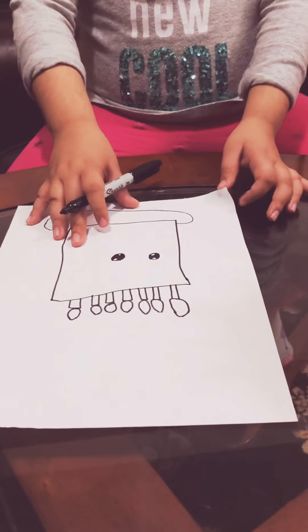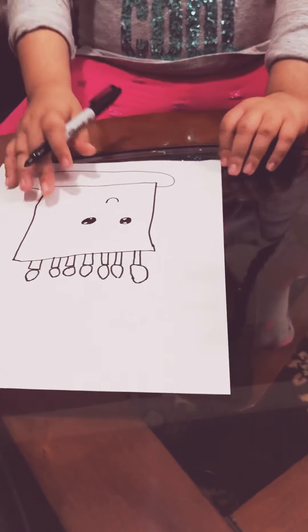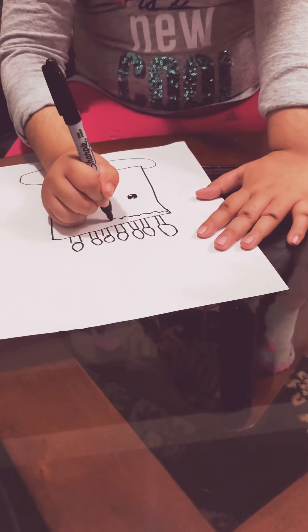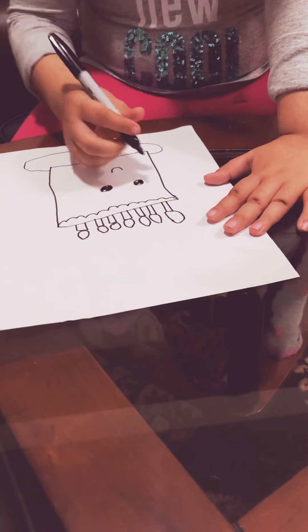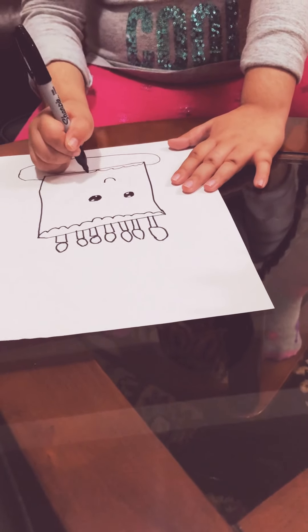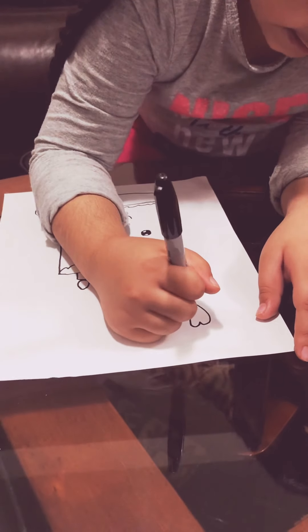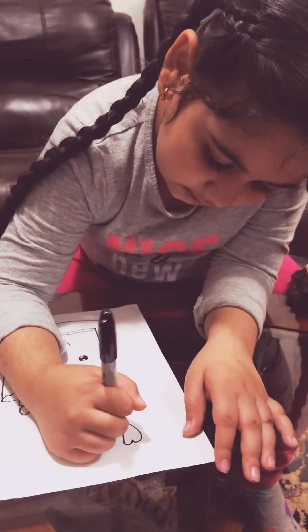Now we can make our face. Now we're gonna decorate. You can make any shape — I'm gonna make a heart. We're gonna make balloons if you want.